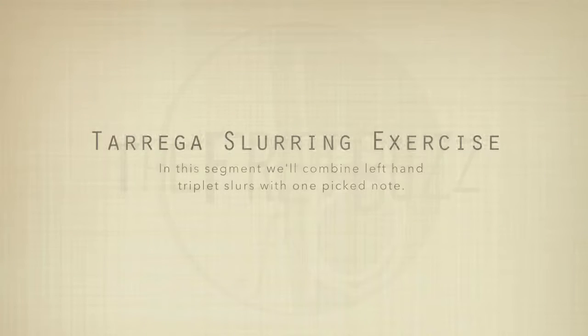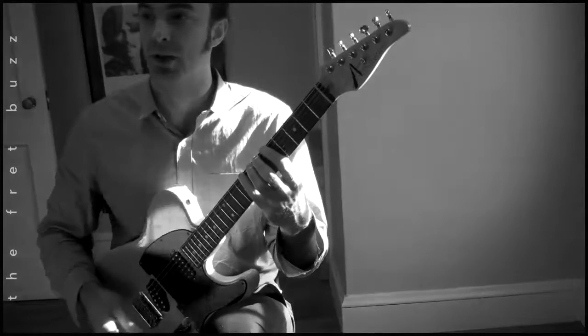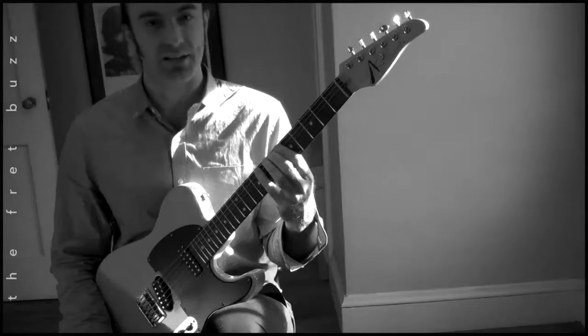Let's get down, shall we? So fifth fret, all y'all. We're going to start with A. This is taken from the Torega exercises for classic guitar. Classic, not classical.